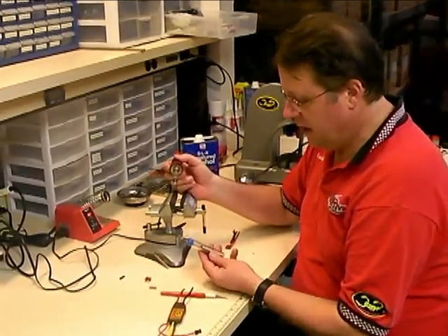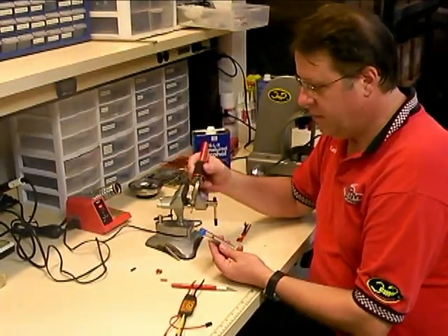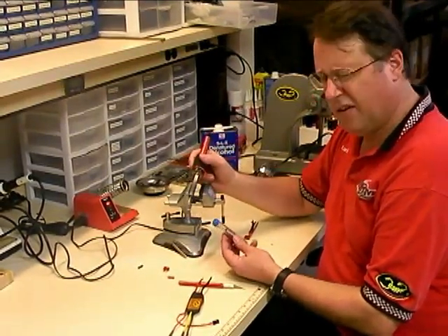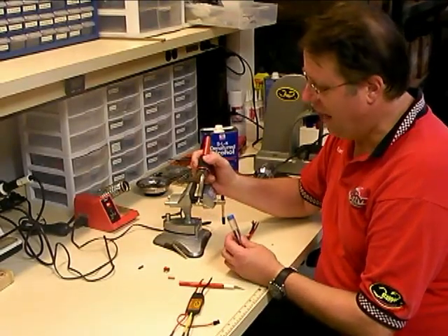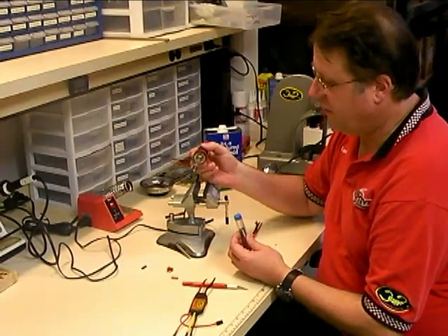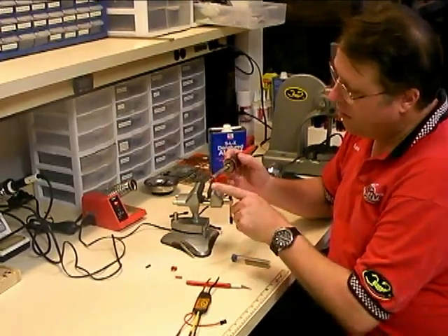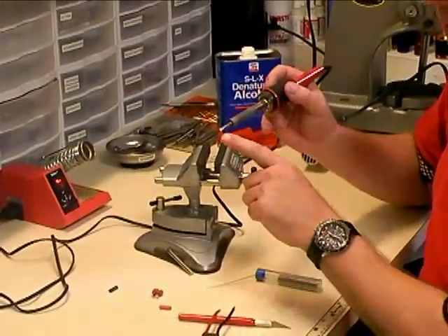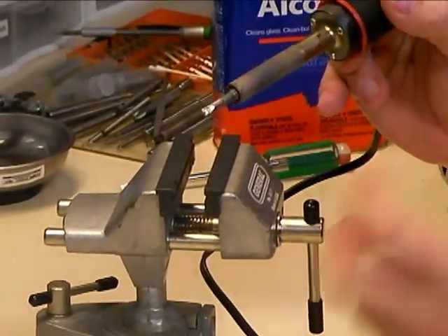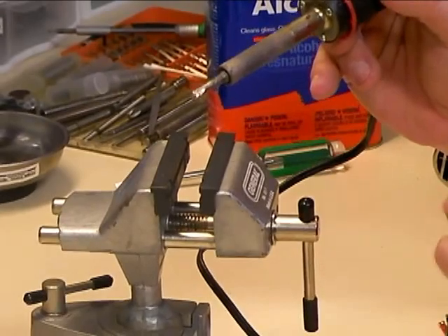The solder that I'm using is a standard rosin core electronic solder — a mixture of lead and tin, a 63-37 alloy, with the rosin already inside the solder. I'm using a Weller 40 watt soldering iron, and when you solder bullet connectors or Dean's connectors, you want to make sure you have a nice wide chisel tip on the soldering iron. You want really good quick heat transfer that's going to heat up the solder quickly and get out of there quickly.